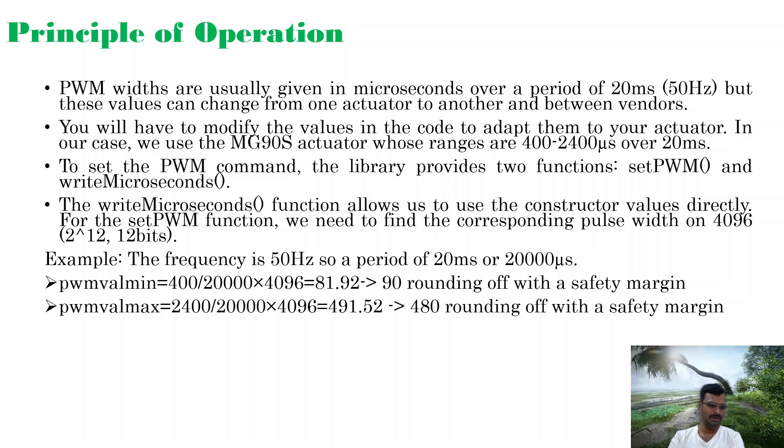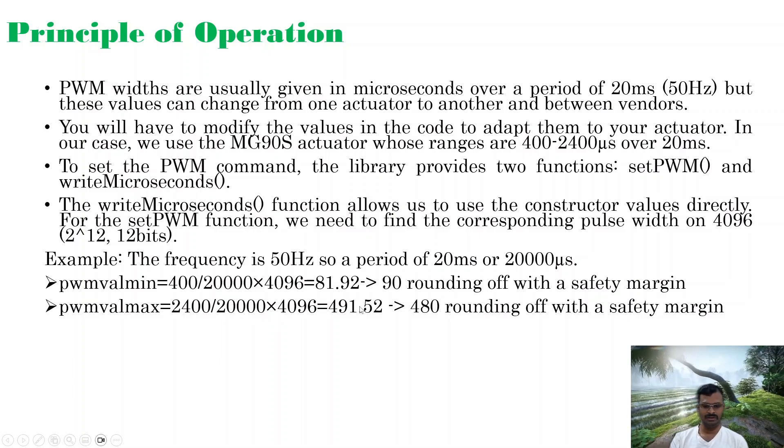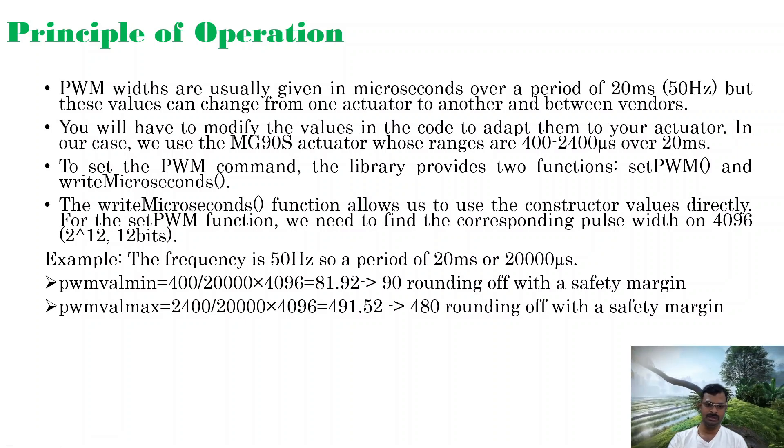For example, the frequency is 50 Hz, giving a period of 20 milliseconds or 20,000 microseconds. From the data sheet, minimum and maximum pulse widths are 400 to 2400 microseconds. For the minimum: 400 divided by 20,000 multiplied by 4096 gives approximately 81.92, rounded to 90. For the maximum: 2400 divided by 20,000 multiplied by 4096 gives approximately 491, rounded to 480 as the maximum pulse width.